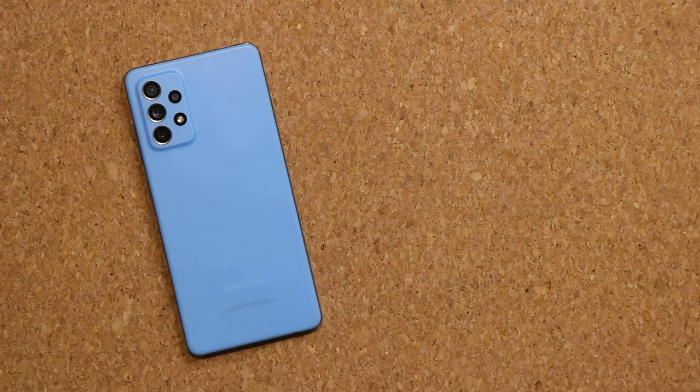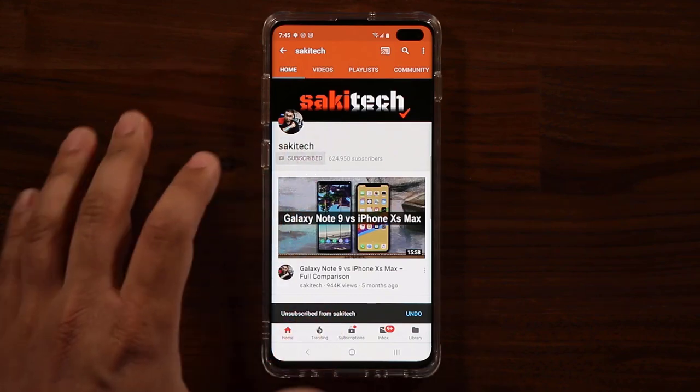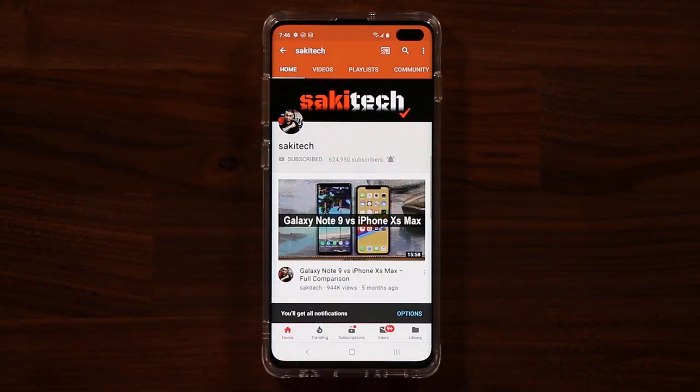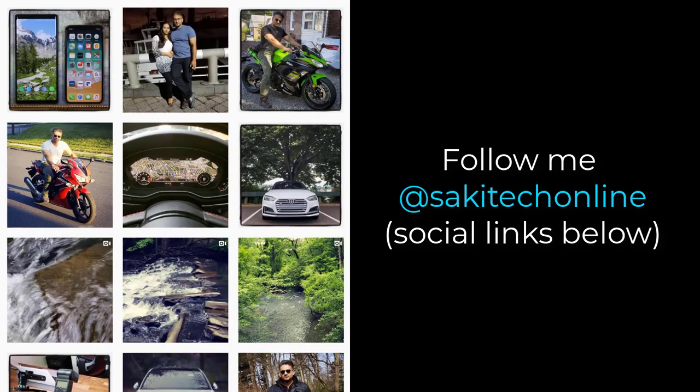That brings us to the end of this video. Hope you guys learned some great stuff about your Samsung Galaxy A72. If you have any questions, comments, or concerns, drop them below. If you found this video useful, subscribe to Socky Tech and click the bell icon to get notified every time a new video is uploaded. You can also follow at Socky Tech Online on Twitter, Instagram, or Facebook.